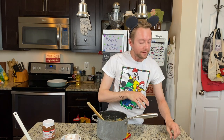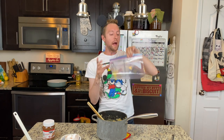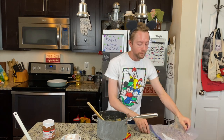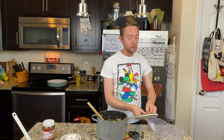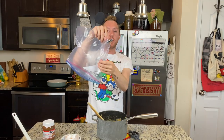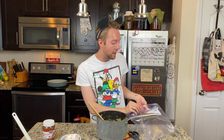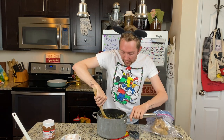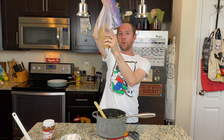Now that your churro mixture is ready, the next step is to put it in a Ziploc bag. If you have a piping tip, use that; if not, just snip the end off — but do not make the mistake of snipping too big of an end off. Grab yourself a pair of scissors, snip off a little end, open it up, push your piping tip in, and then put your churro dough right in. Seal it up and you'll just squeeze it right into the oil.